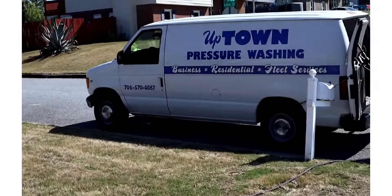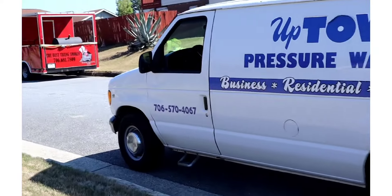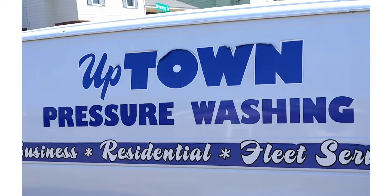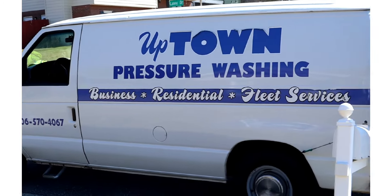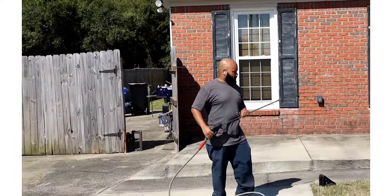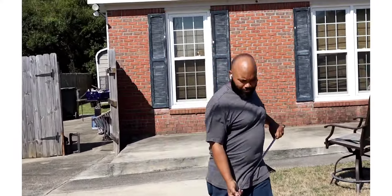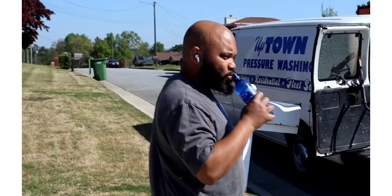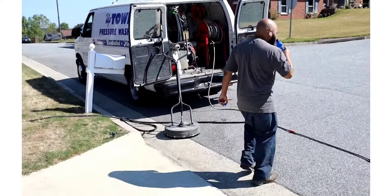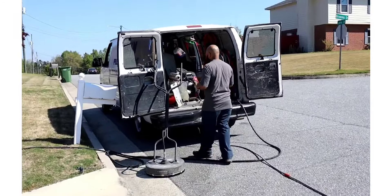I'm gonna let him shout out his business and show y'all how we're kicking it today. I am a content creator so I gotta keep my content going. Told y'all the best pressure washer in the city — y'all thought I was playing. Look at him, he's set up ready to rock and roll. He said he needed the cold water — I gave him that good cold water, that good name brand. I gave him nothing cheap today.